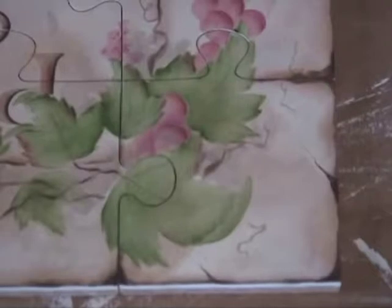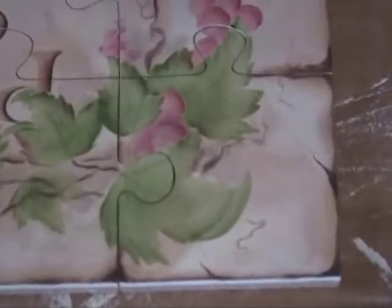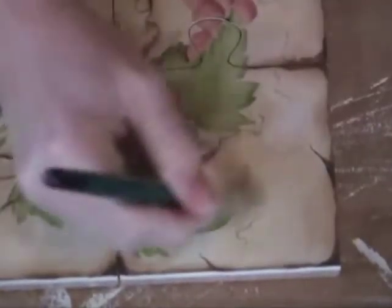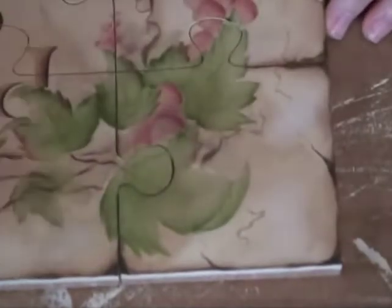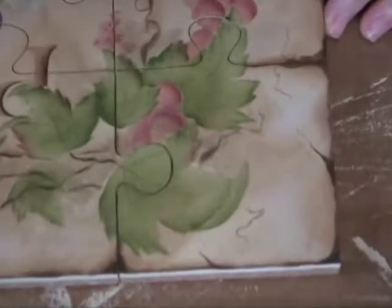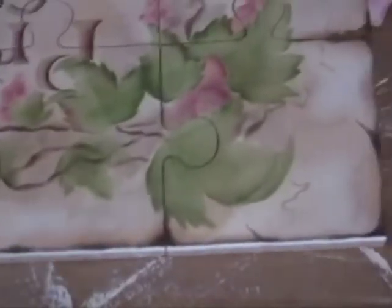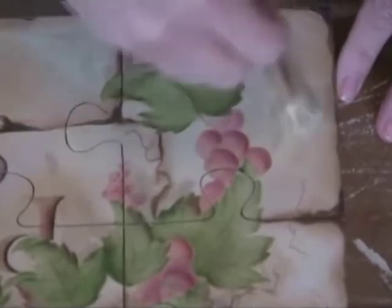We're going to use bleach sand and one of our dry scumbly stencil brushes — wipe everything off. Then just give this stone a little bit more of the white in there. Stay out of your dark areas that you established. That's just going to make it not look so brown. It's getting a little dingy — dirty stones.